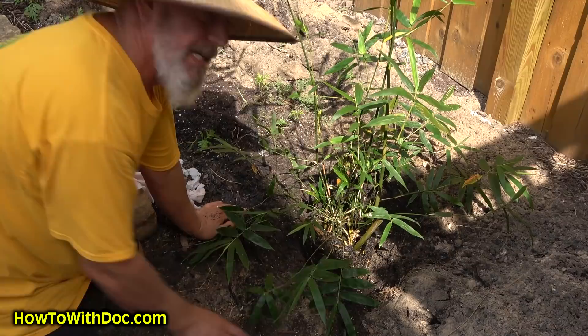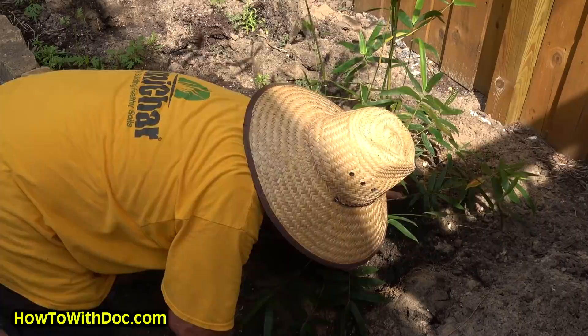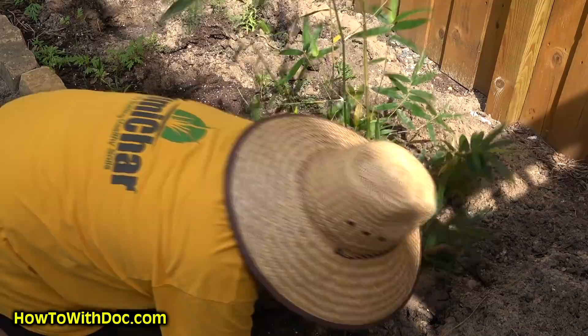I get some drainage through here. I don't want it too deep — I actually want it level with the soil, so I don't want it too deep.